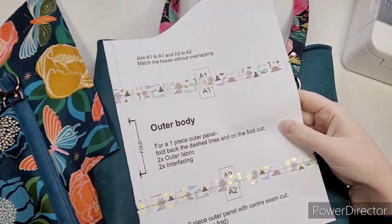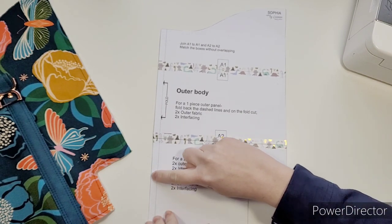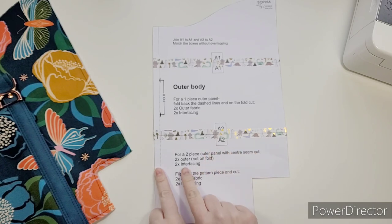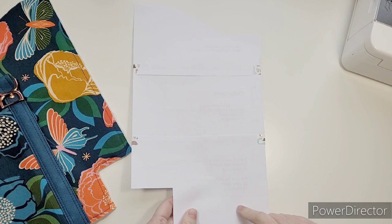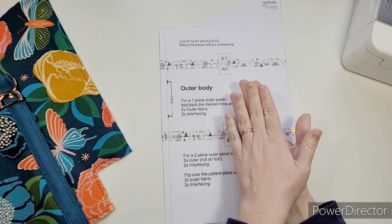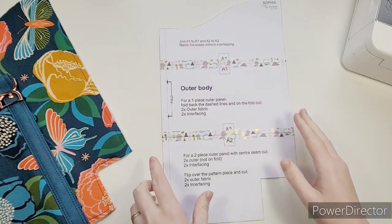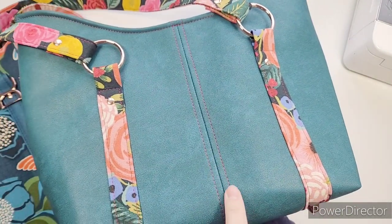You both use the same pattern piece. If you wanted the plain outer, you would fold back this dashed line and cut two on the fold — easy peasy. If you wanted the center seam, you would cut two as a whole, flip the pattern piece over and cut another two outer pieces. Then when joining them together, take two opposites right sides together and sew them up using regular seam allowance on this side — not the side with the cutout — so this side where it slopes down. Then open them up, press open the seam allowance, top stitch both sides, and you'll end up with this lovely detail here.